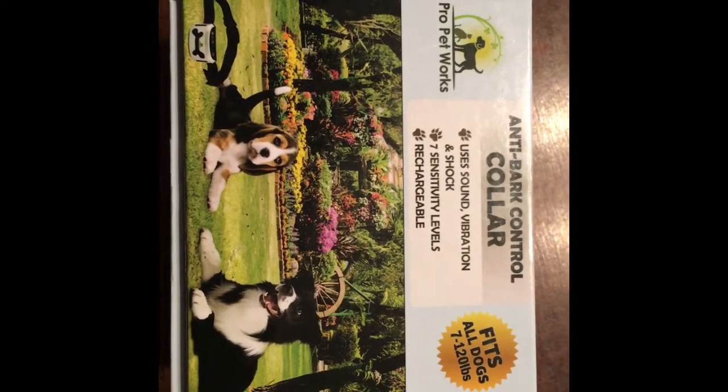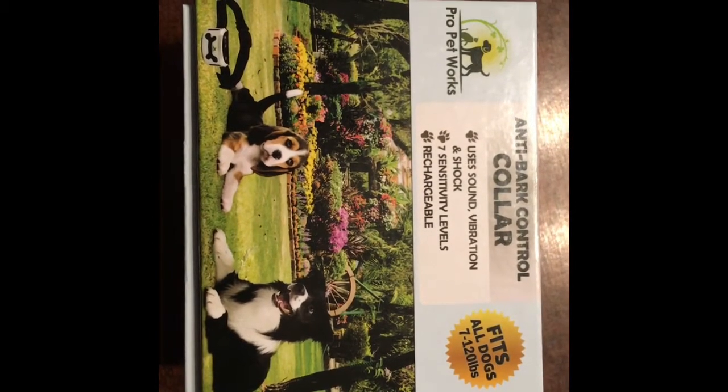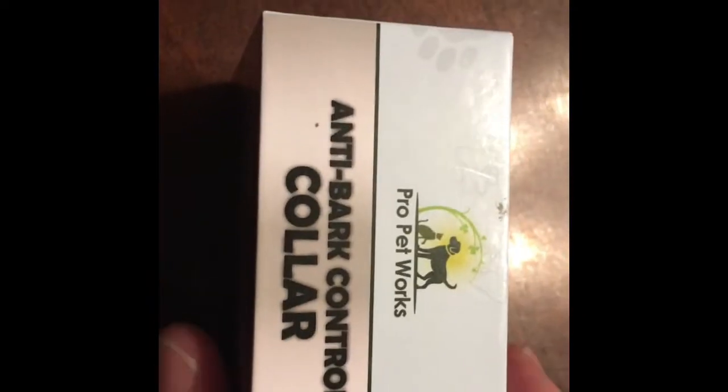Hey guys, RedmonoReview here with you. Today we're looking at the anti-bark control collar from Pro Pet Works. Let's go ahead and open it up and see what you get. I paid $32.99 for this on Amazon.